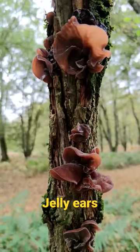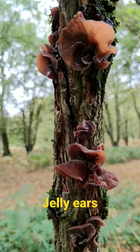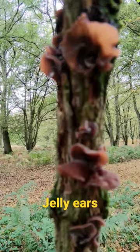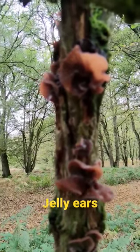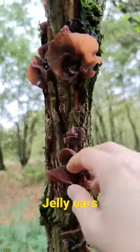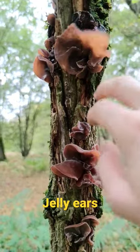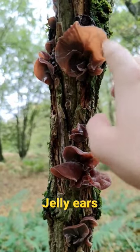There's a mushroom that can be mistaken for it called tripe fungus. It's hairy bracket on the top but gelatinous underneath, but that does not grow on elder. So as long as you find these mushrooms growing on elder, you're good to go.